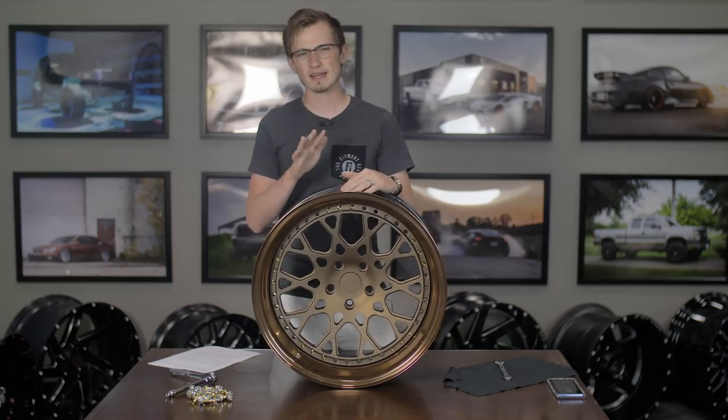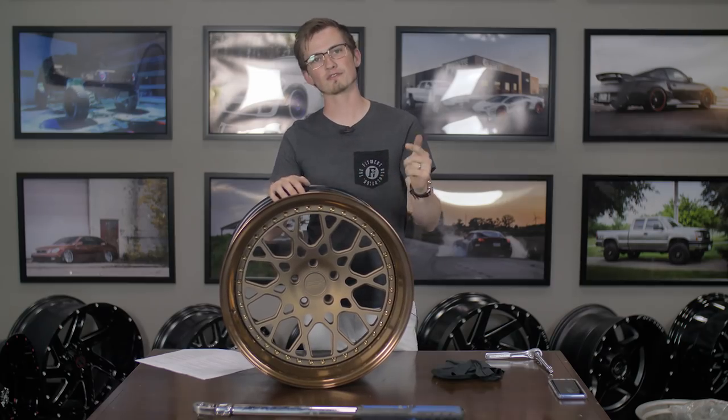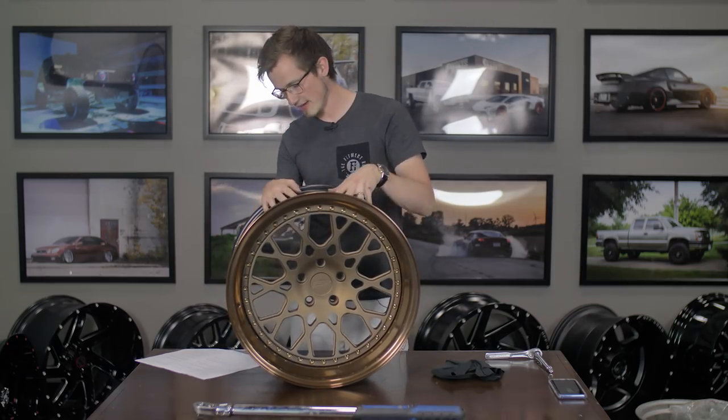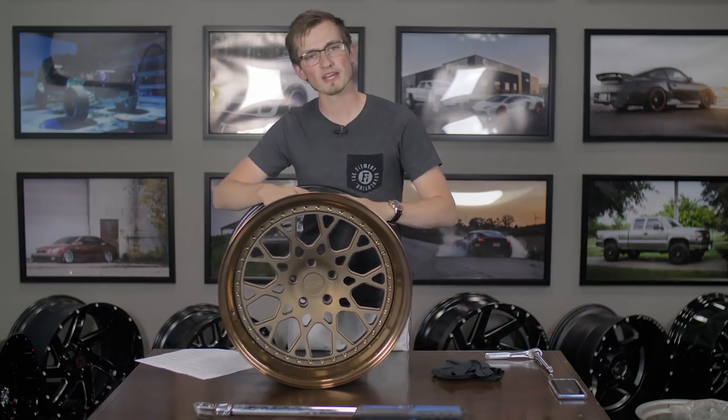This is going to be more of a candid style video, so we hope you guys enjoy. Before we get started, I just want to give a huge shout out to ESR for letting us tear these wheels apart, because these are brand new wheels. When we texted David, I was like, hey, thank you so much for the wheels — can we tear one apart? And they said sure. So we're going to break into this one.